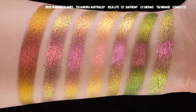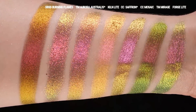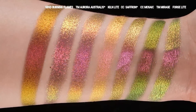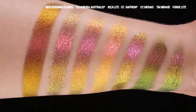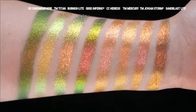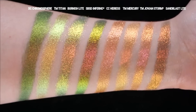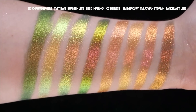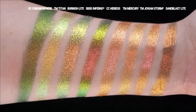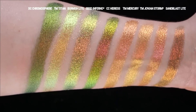Now for comparisons. From left to right: Shine by SD Burning Flames, Terra Moons Aurora Australis, Kiln Light, Saffron from Clionadh, Clionadh Mosaic, Terra Moons Mirage, and Forge Light. Aurora Australis is pretty spot on in tone for Kiln but more flaky and textured with more base showing. Mosaic is not quite as shifty as Forge Light and the formula is a bit thicker. Next group: Divina Chromosphere, Terra Moons Titan, Ochre from Clionadh, Burnish Light, Shine by SD Inferno, Clionadh Eris, Terra Moons Mercury, Jovian Storm, and Sandblast Light. Sandblast Light is deeper and more opaque than Mercury from Terra Moons.